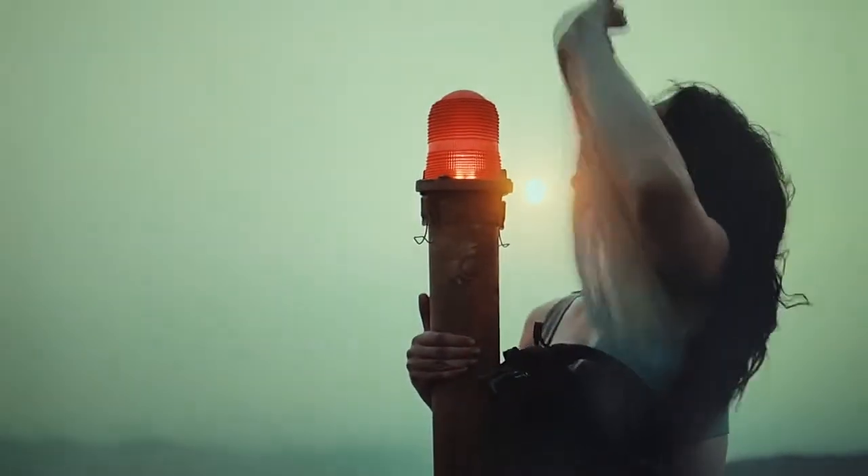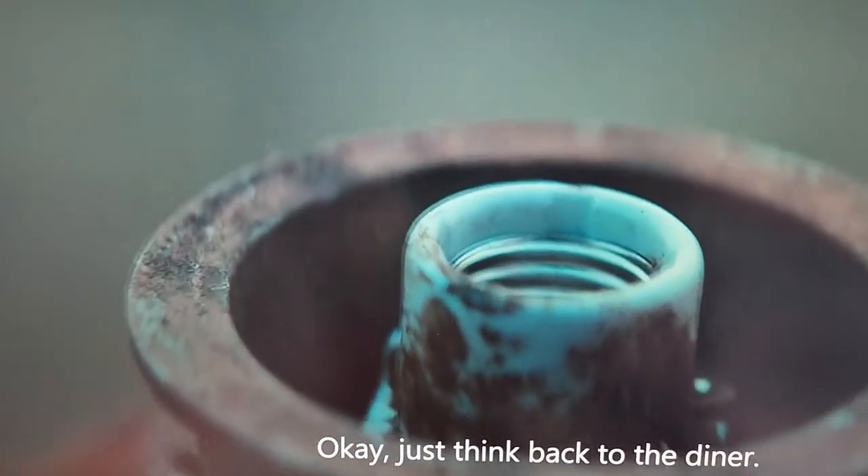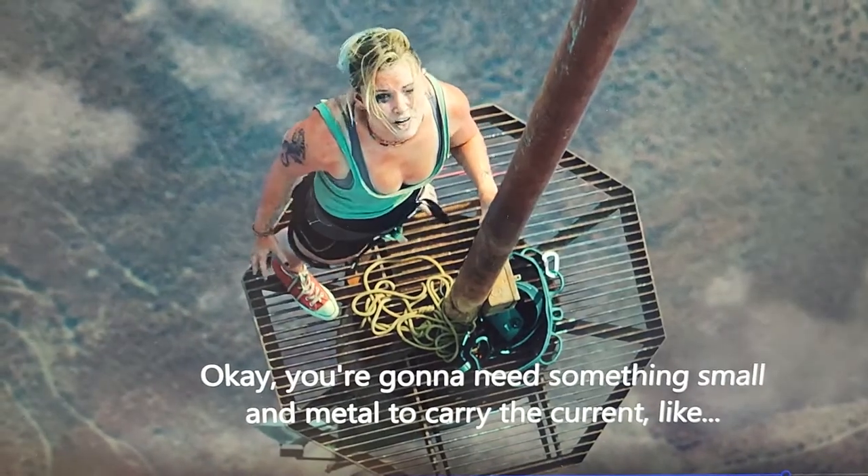In this scene, Becky is trying to charge the drone using the bulb receptacle. She removed the bulb, so she's removing it now and will try to charge using the bulb socket. She notices the cable is too short.